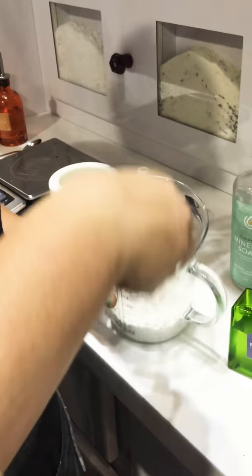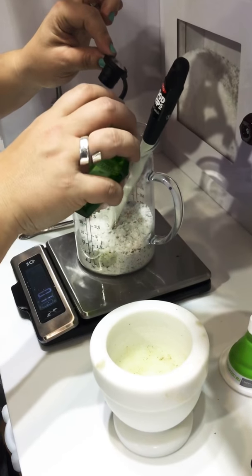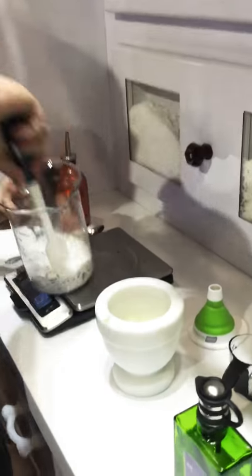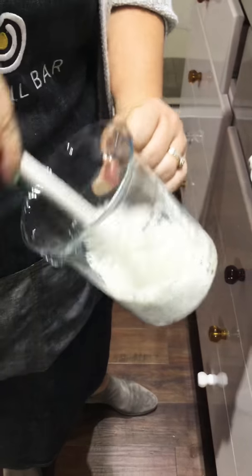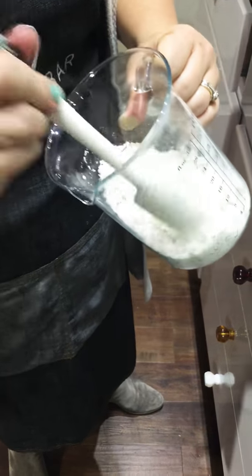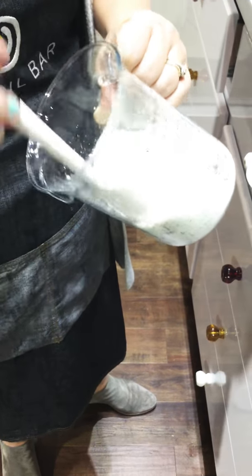Mix it up. Now we're going to add our essential oil — this is a layered one. We're going to add our scoop, a quarter ounce of essential oil to this mix. Our blend is 'Retire,' so that's point two — we're going to get it to point two. It smells so good.